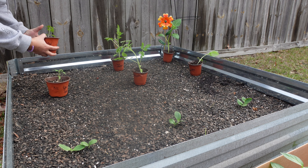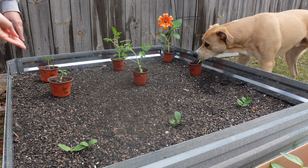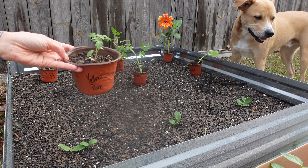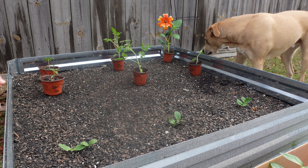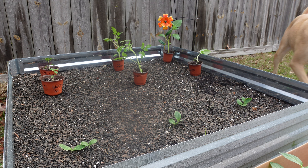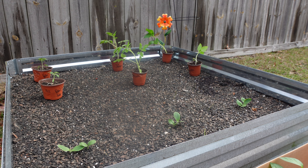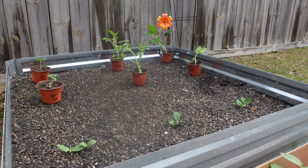The next thing we have is called Yellow Pear. These are actually an heirloom variety. They're a really small, pear-looking tomato and they are yellow. They have a little kind of sour sweetness to them. These are going to be really big and produce a lot of tomatoes, so you're going to need tomato cages for those. I need to get four.